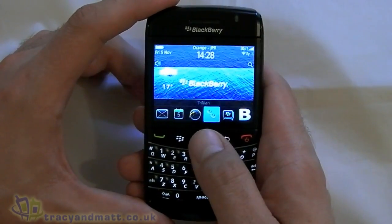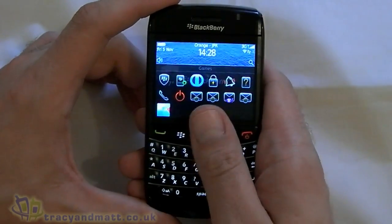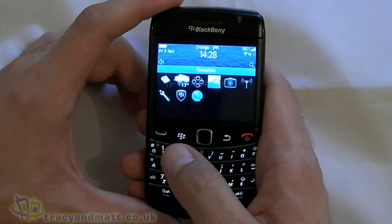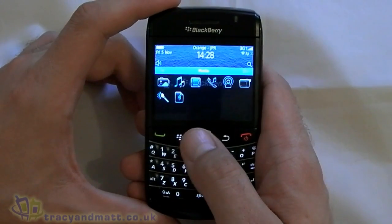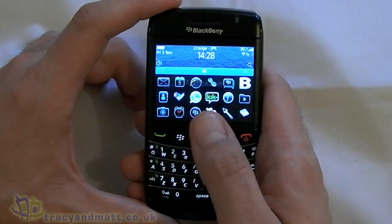So then we have a quick look at the menu. Again, like on the Torch, we can open it up and it reveals the full menu, but we can also scroll left and right. So we have got a Favourites panel, a Media one, Downloads, Frequent, and back to All.